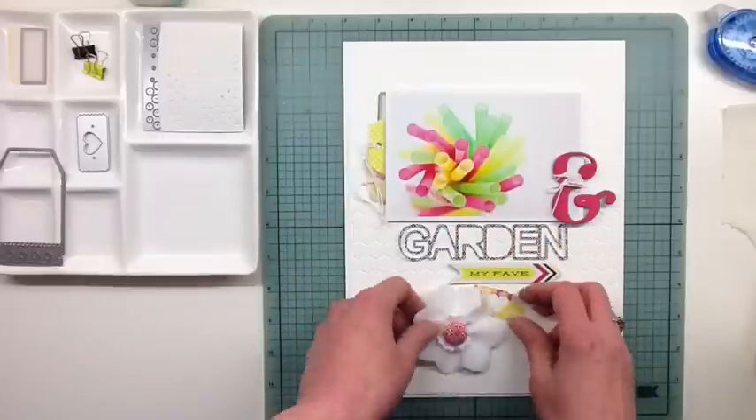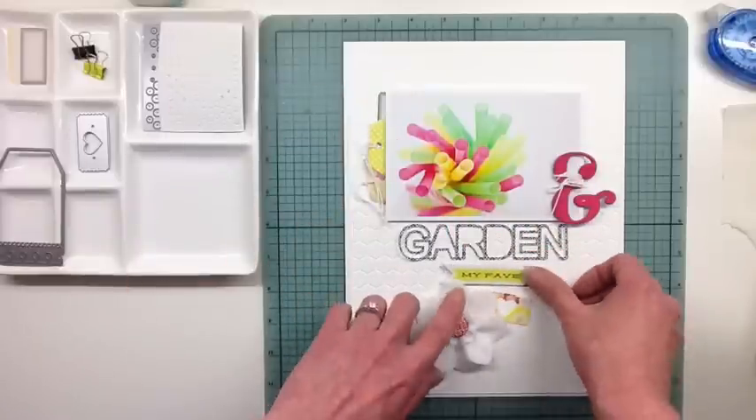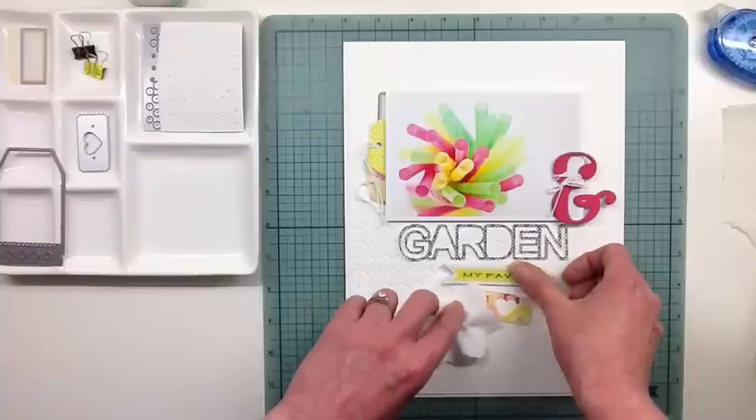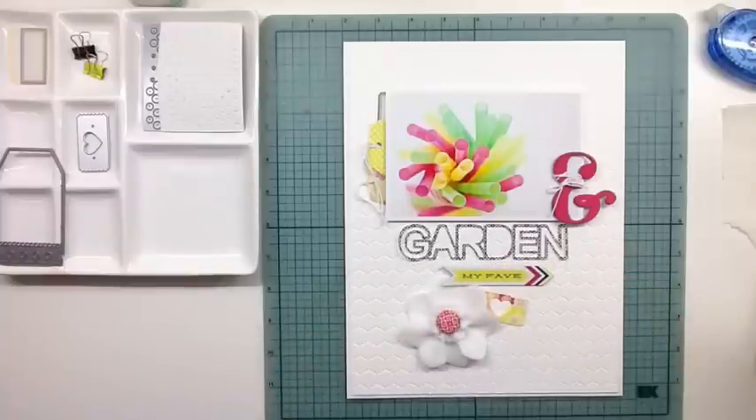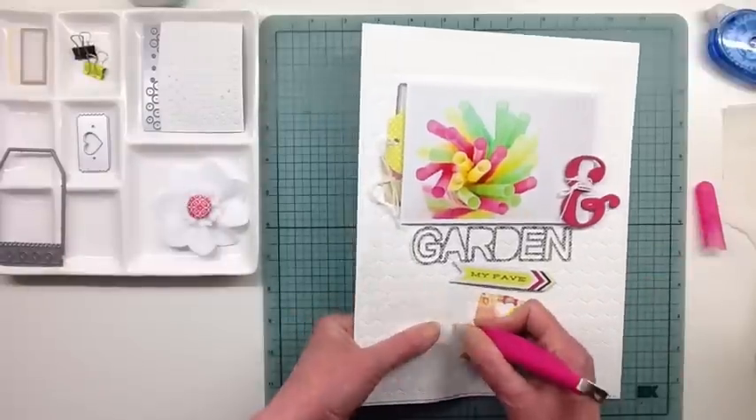And that is a flower I cut out of felt with a couple of my dies, and then I cut the center out of them, and stitched it to pull it in tight, and then you get sort of a ruffle. And then I used one of the brads in the middle of that flower.